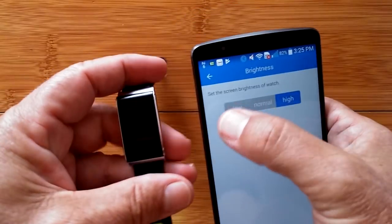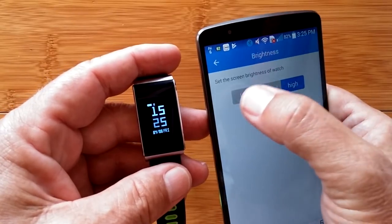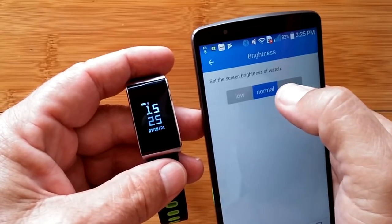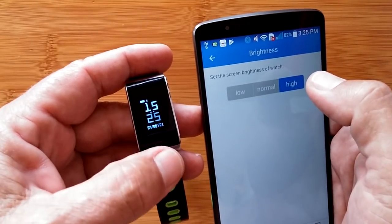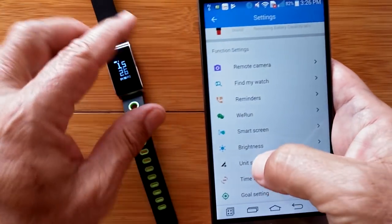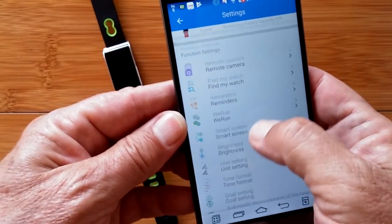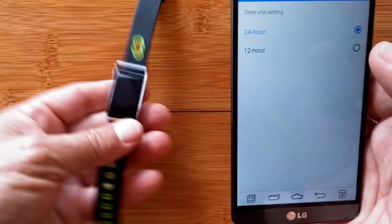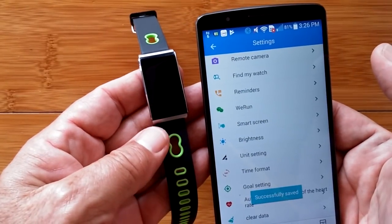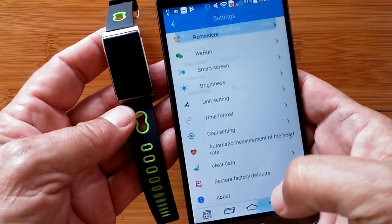The overall brightness is where we can adjust low, medium, or high. Low is really low — that's good night level. Medium is average. High is definitely for when you're outside, and it works great in real time. Unit settings — I'm in the USA so I switched from metric to Imperial. And your time format — it's in 24-hour right now and I can switch it to 12-hour and save, and it immediately switches. Very nice.